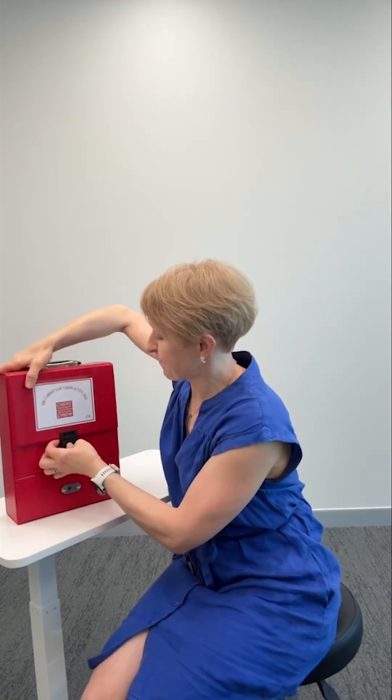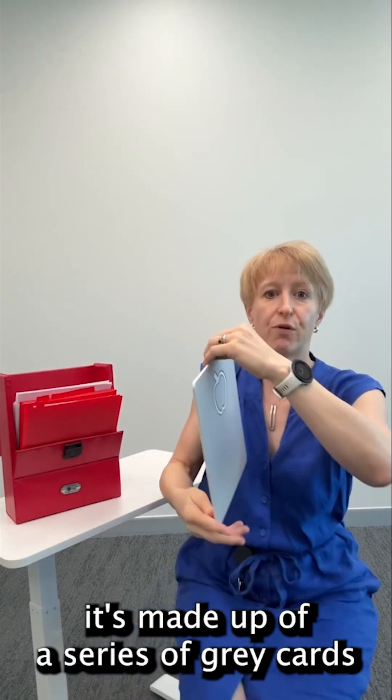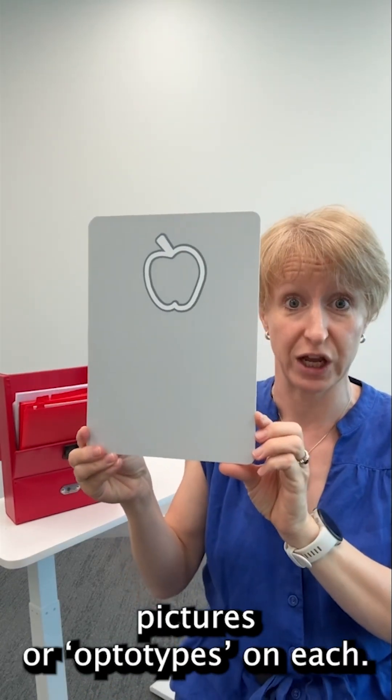So here it is — I have a red box and when I open it, it's made up of a series of grey cards with different pictures or optotypes on each.